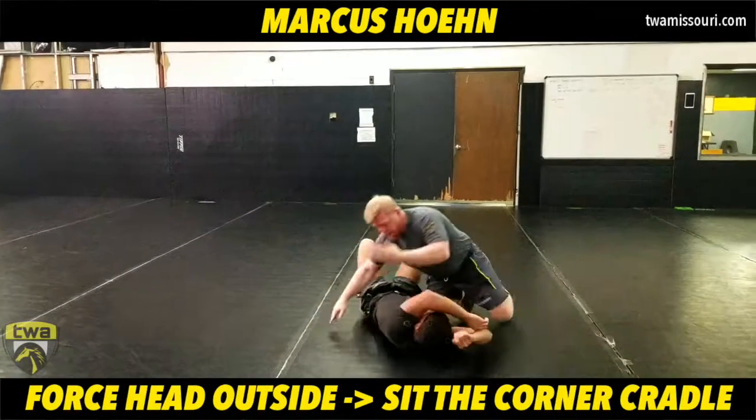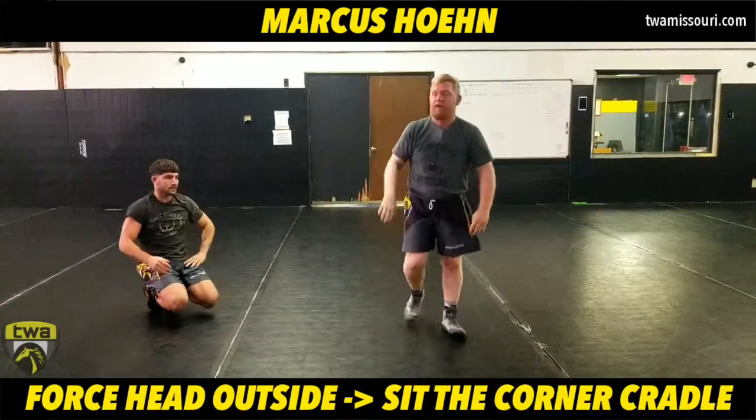So as he hits a single leg — sprawling outside, pull the lat, sit the corner, attack and lock up my cradle on top. Finish on top with your hips and chest up, up on your toes.